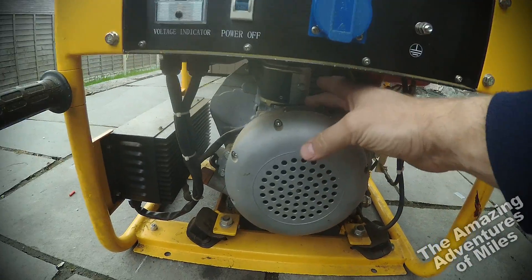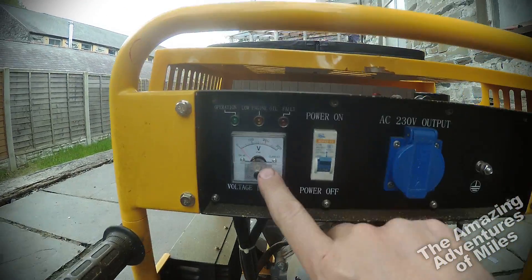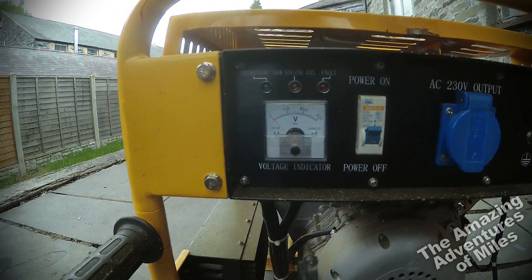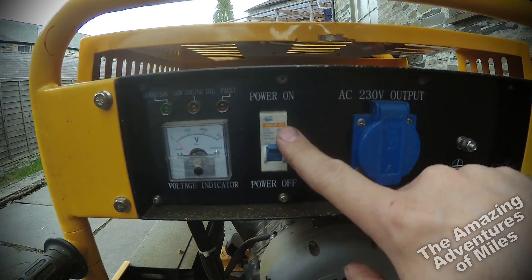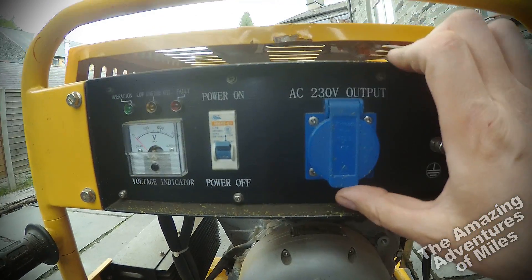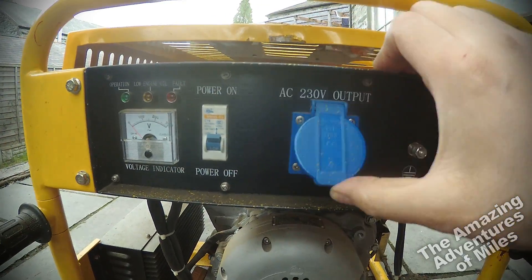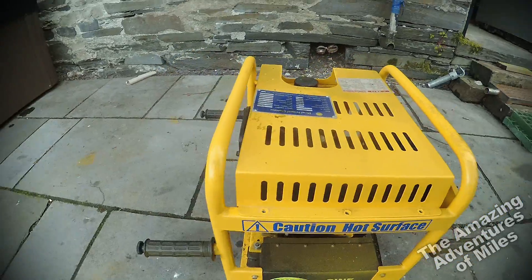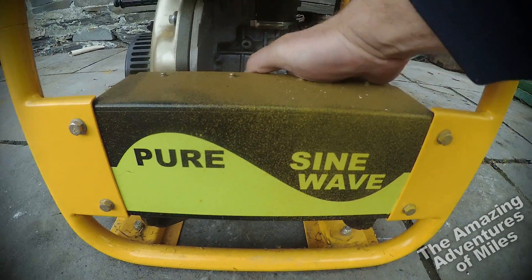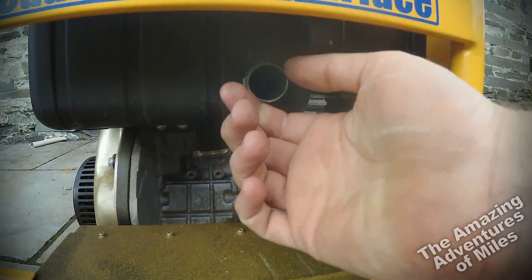Going round to the electronic side, you've got the alternator there, which is absolutely tiny — the whole thing is about four inches thick. There's your switchgear, a basic plastic voltmeter, a circuit breaker, the earth pin, and the primary output. On this particular one, for some reason it's got a European 16-amp plug on it. The remaining side has the control box, which is presumably the inverter circuit — it says 'pure sine wave' on it.